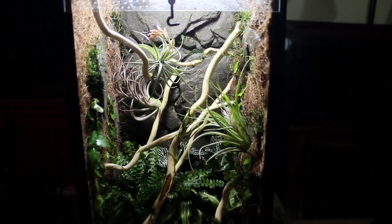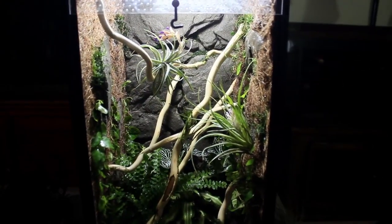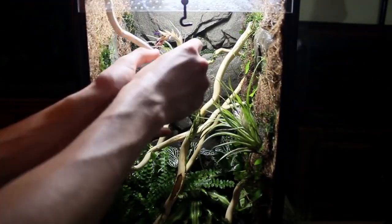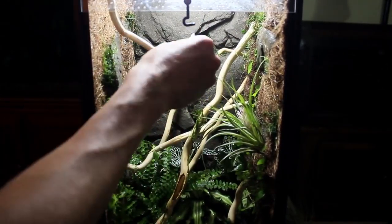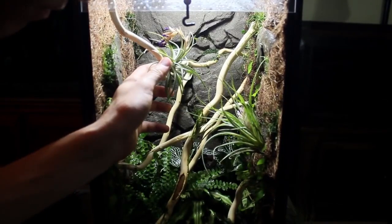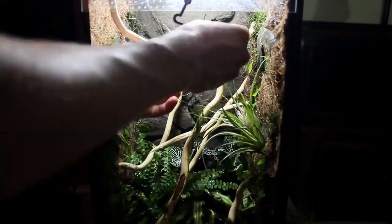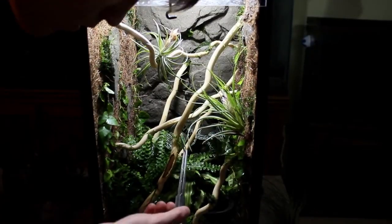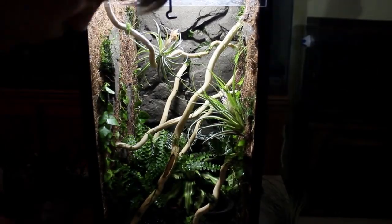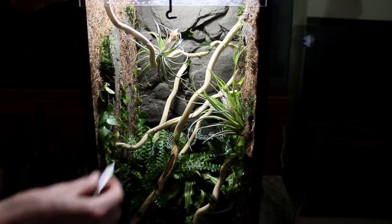Then I tinkered around with the tillandsia once more until I decided on some potential locations. I glued one in place and left it at that. I felt that the other two didn't match the aesthetic of this vivarium and I didn't want to overcrowd the enclosure. If I had more that looked like these I would have put them in, but I don't have any right now unfortunately. Next I added a few more pieces of moss and fine-tuned all of the details, which completed the build.